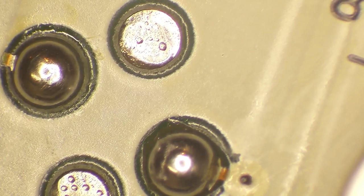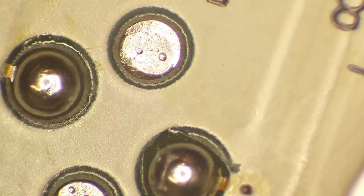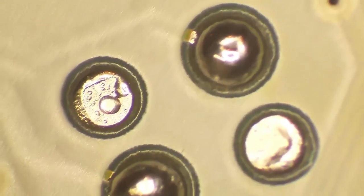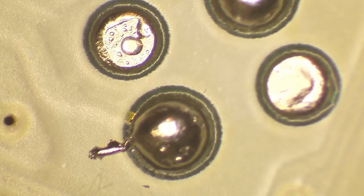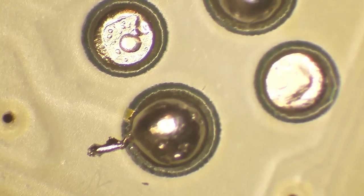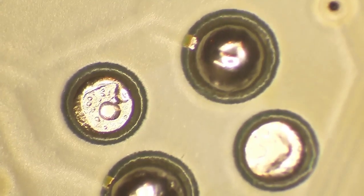Okay, so under the microscope: first we look at the control — this is with MG Chemicals flux and Kester solder, a 60/40 blend. That's our control and it is nice and shiny, exactly how you'd expect it to look. Here is the same solder but with the hair gel. That little bit hanging off is just part of a component leg. It looks exactly the same — that's a perfectly good solder joint. I wouldn't complain about that at all.